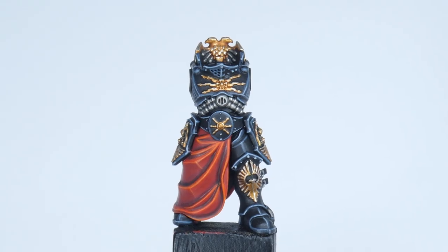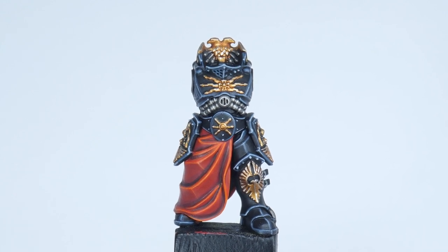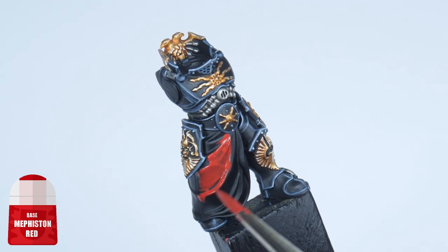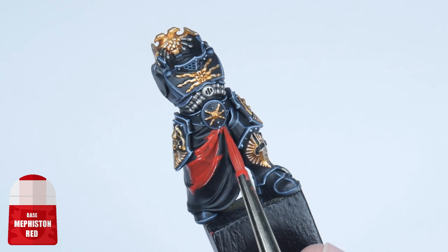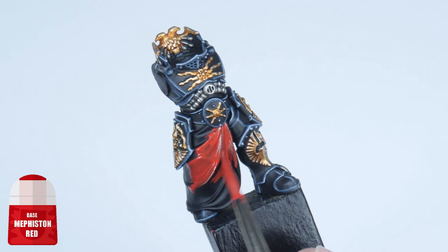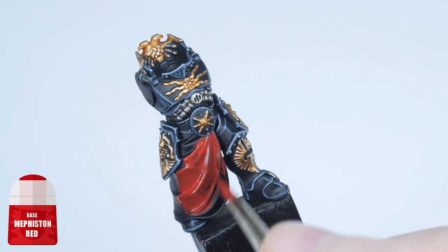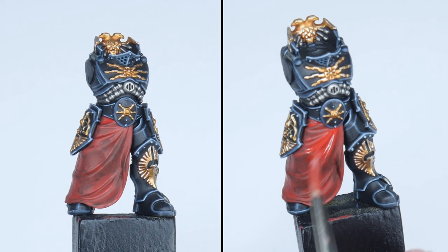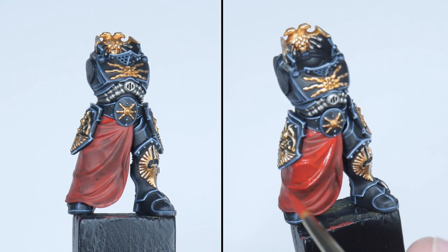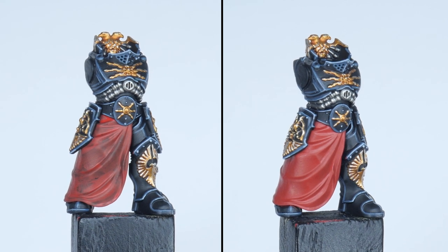I now want to show you how to get other details painted like the cloth, gloves and panels on the shoulders. For the cloth, let's start by painting in our base colour using Mephiston Red. Whenever you're painting it's always a good idea to thin your paints first — I find an equal amount of water does the trick. Keep your brush moving and try not to go over any areas you've already painted to prevent any texture whilst the paint is drying. It's also better to paint using multiple thin layers so you don't lose any detail, making sure your previous layer is fully dry before repeating.